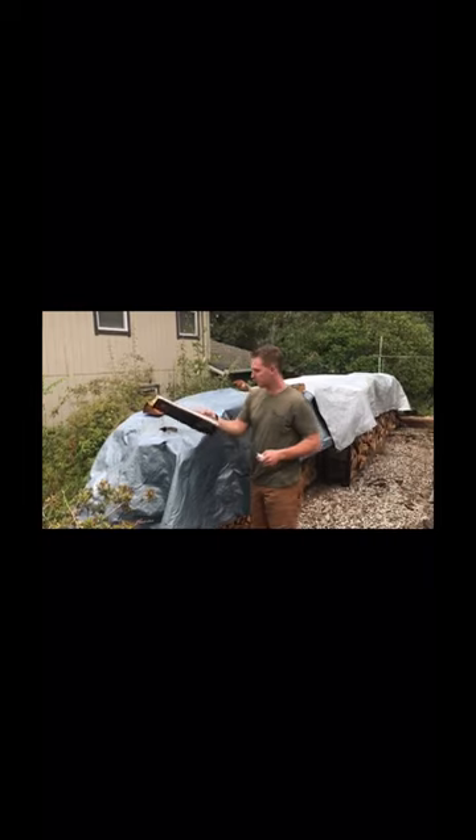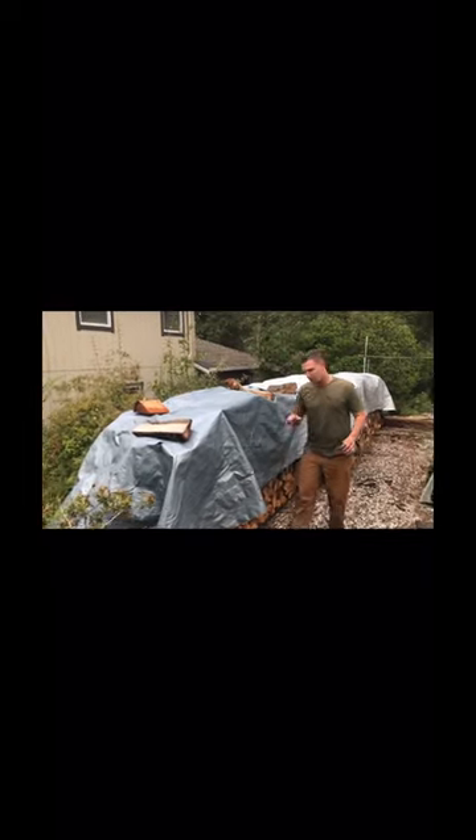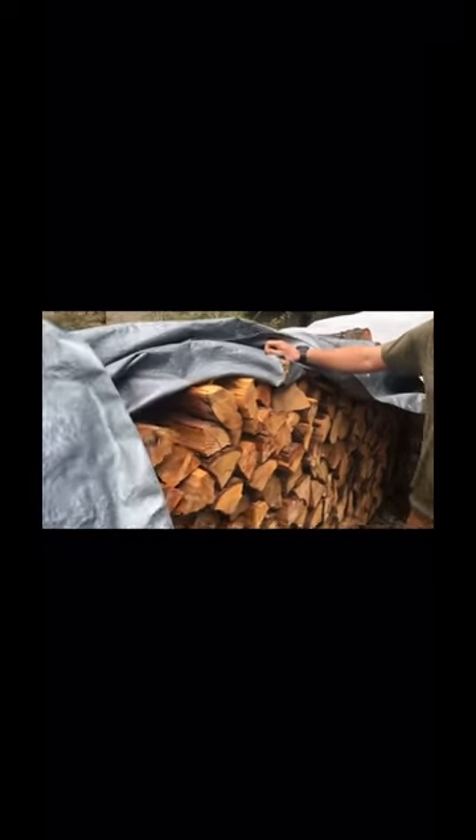A common thing we see is people placing wood on top of their tarp to keep it down. Problem is, when the wind comes through, it blows it off just like this, and it pulls on those pieces of wood, and as you can see, rips through the tarp.